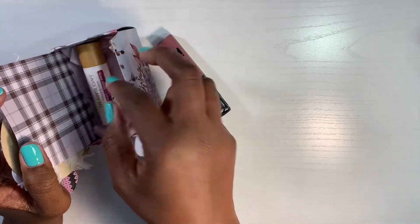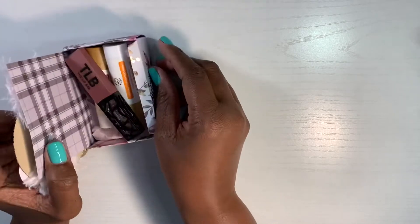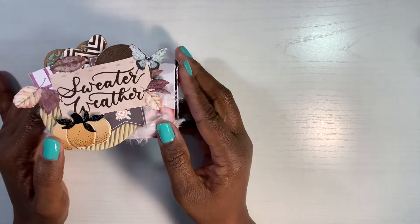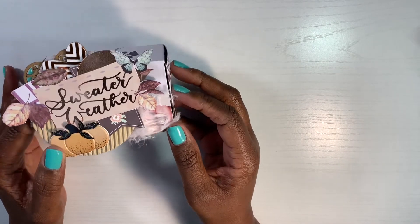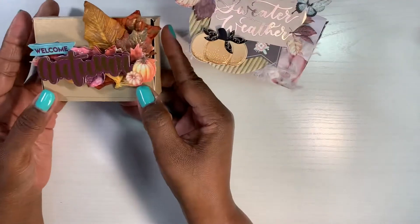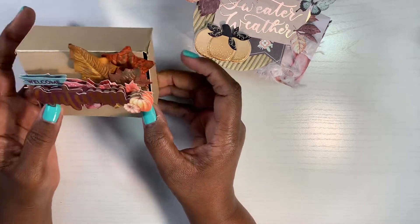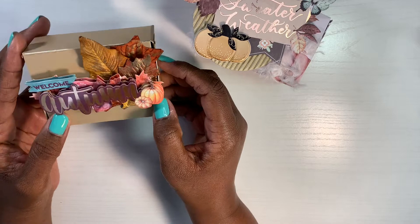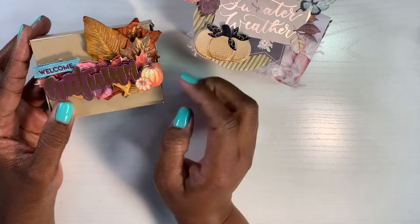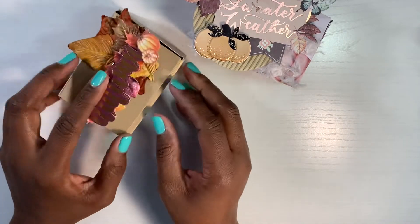Nothing fancy guys — you can put whatever you want in this box. I put some tissue paper here. It's just a fun way to send a package. You can seal it here and have it down like this. I didn't seal it for the purpose of the video, but yeah, you can actually give this to someone. That's the first box. The second box is this fun box here using the Anna Griffin cardstock. It has a little shimmer to it that kind of matches the autumn theme, and I just put a sticker — some leaves that I had in my stash.